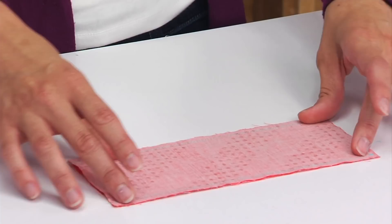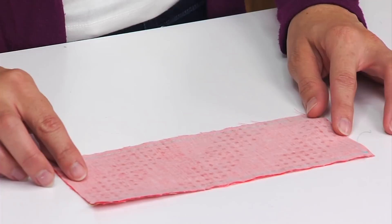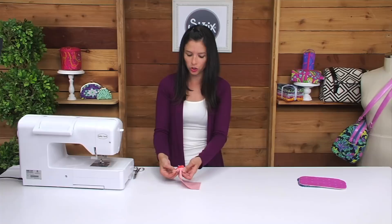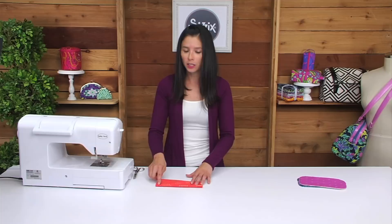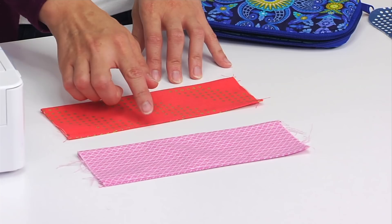After you've prepared all of your pieces with the interfacing, the first step is to sew the two medium rectangles right sides together using a quarter of an inch seam allowance. After you've done that, turn the fabrics right sides out and press. After you've pressed, topstitch the top edge using an eighth of an inch seam allowance.